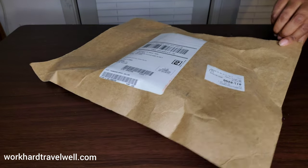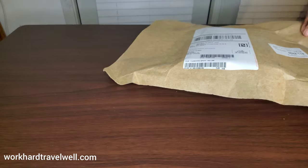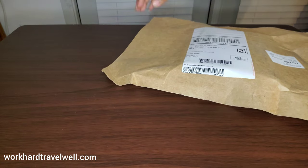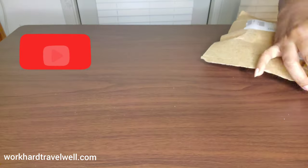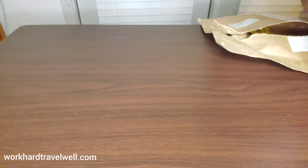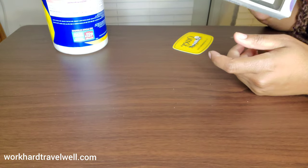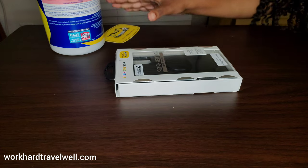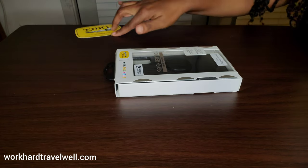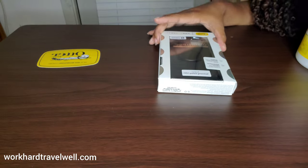Hey, what's up y'all, it's Kim with workhardtravelable.com and I have a follow-up video. I just received my Otter Plus Pop Symmetry Series case for the Galaxy S20 Plus — I was anxious to get this case.